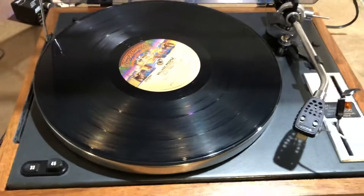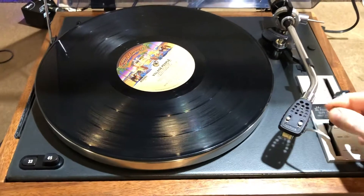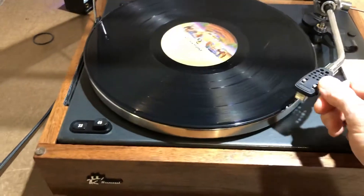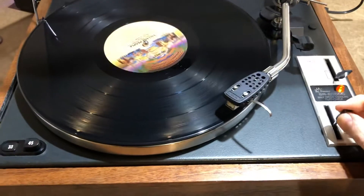It's a quick demo of its functionality. You turn the unit on, bring the needle over, hit play, which drops the needle.